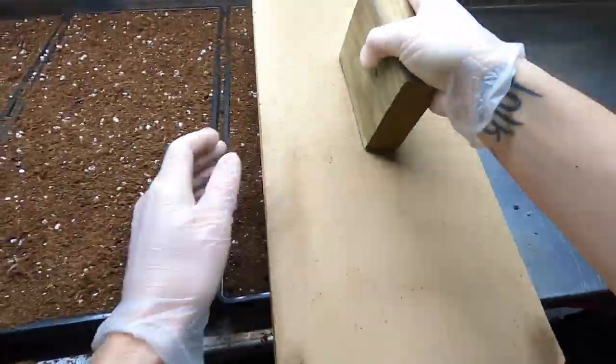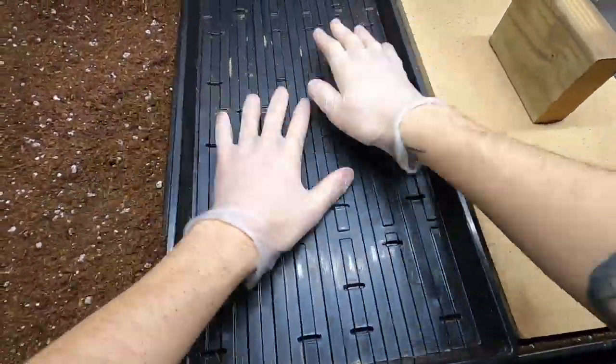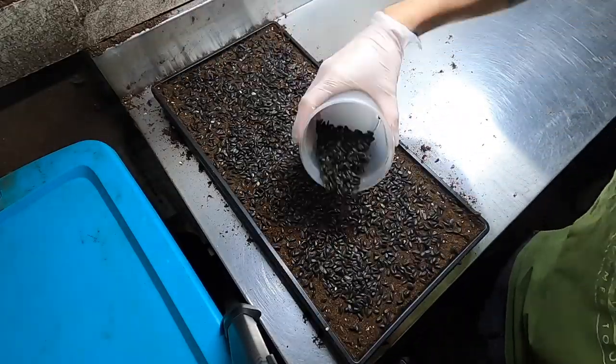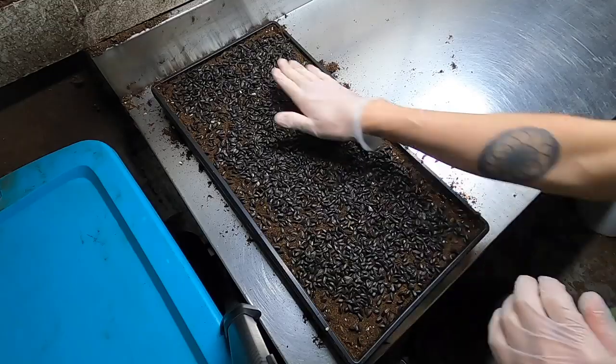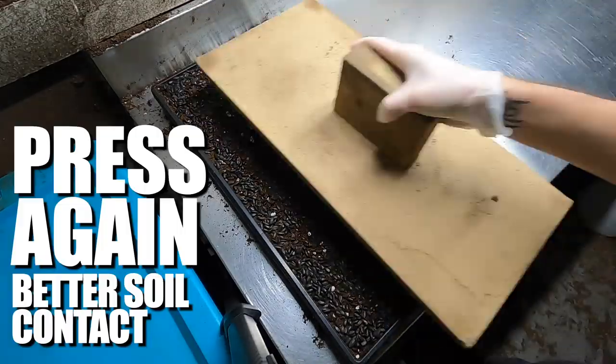Next, you're going to press the soil down with either a soil press or another tray, so that you have a nice even, flat surface to spread your seeds over. Spread your seeds out as evenly as possible across the tray, and if you're making multiple trays at a time, make sure to try and get the same amount of seeds in each tray.